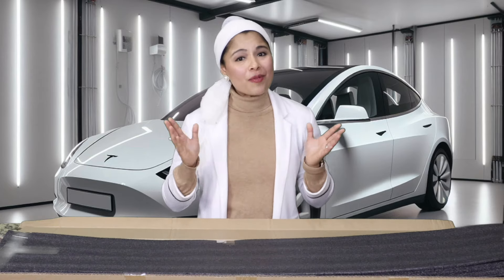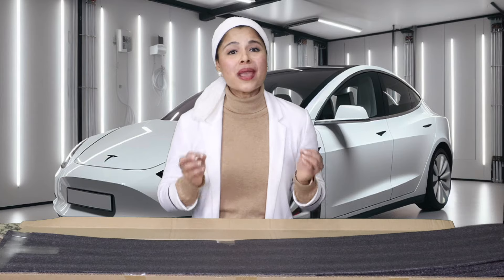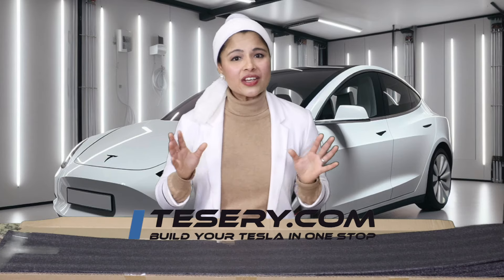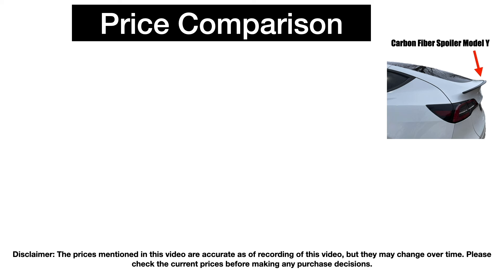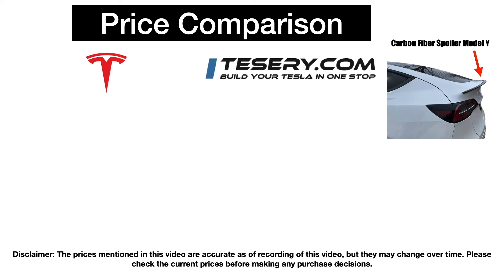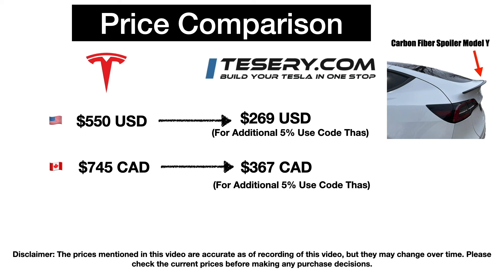If you're looking for a spoiler for your Tesla Model Y, I highly recommend the Tesery carbon fiber spoiler. It is awesome and made with real carbon fiber. You can order it from Tesery.com — I'll post the link in the description. On Tesla.com US, the Model Y spoiler is $550 USD, while on Tesery.com it's only $269 USD, and with my code TAS you save an additional 5%. For Canadian customers, Tesla's price is $745 CAD versus Tesery.com's $367 CAD — use code TAS to save 5% there as well.